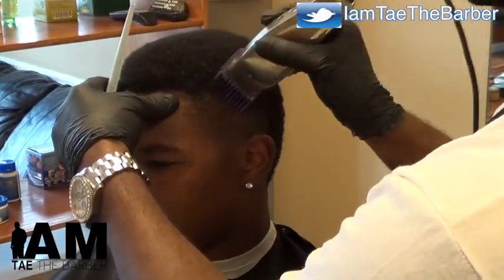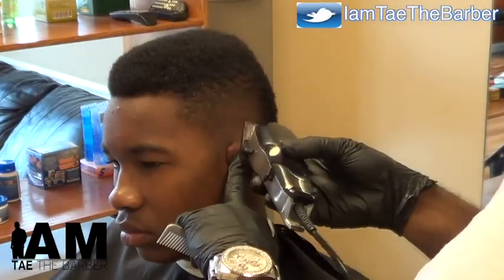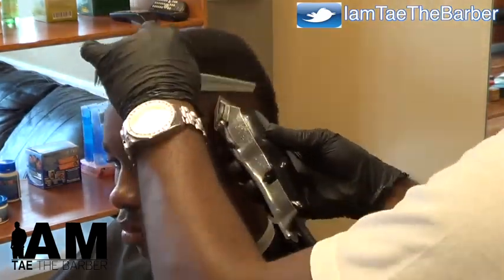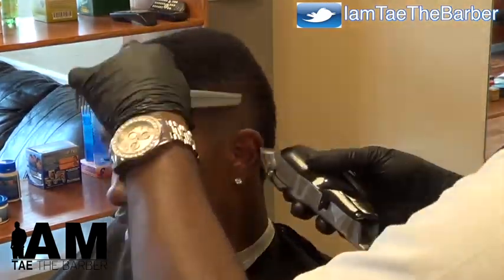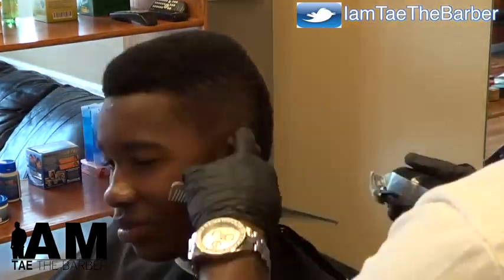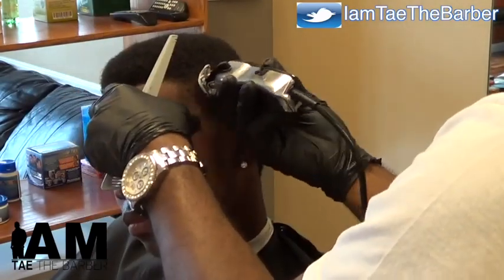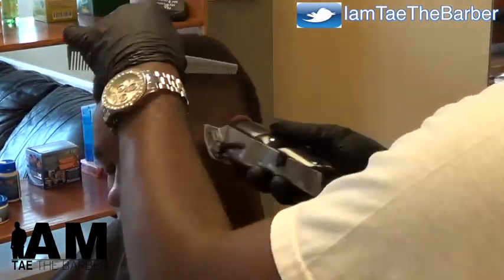This two is open — it's an open two. This is an open one all the way down at the bottom behind the ear.